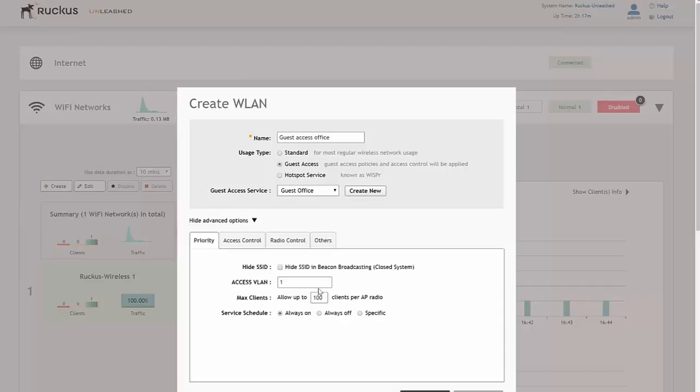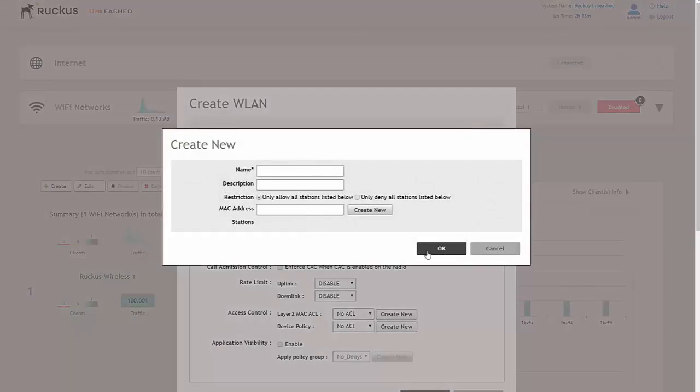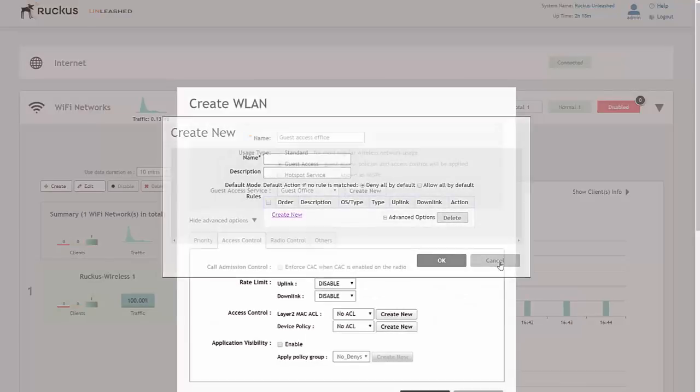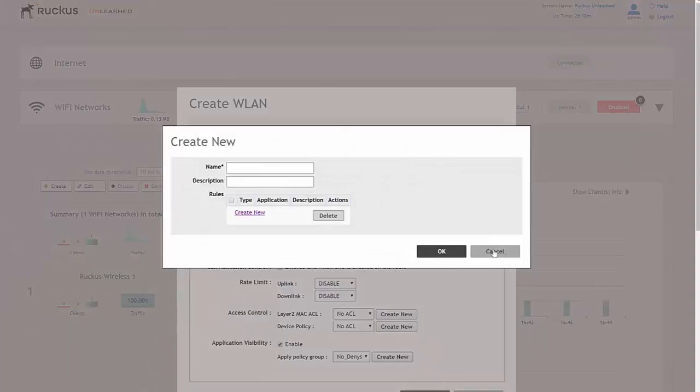We're almost there. Under advanced options, if we want to make sure the guest network SSID is in a separate VLAN — maybe one that goes out to a different ADSL line or internet connection — this is where we change the access VLAN. By default it will go on VLAN 1 (native/untagged). For access control, if you've created any access controls previously you can apply them here. We can also rate limit the uplink or downlink. For access control layer 2 device policy, just click create new and a window opens to create MAC address blocks or a new device policy. Application visibility is also available — just click create new and set it up from the window.